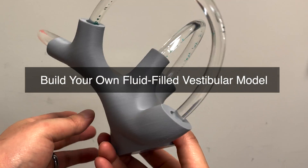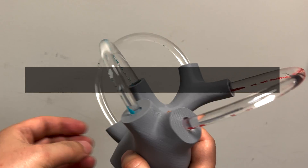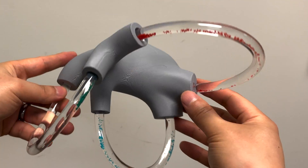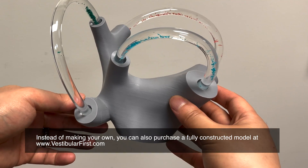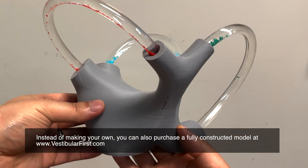The folks at Vestibular First have provided instructions on how to make your very own fluid-filled vestibular model. This model is enlarged but anatomically accurate, and allows patients as well as healthcare providers to better understand the semicircular canal fluid dynamics, as well as how inner ear crystals respond to gravity when displaced in the canals.